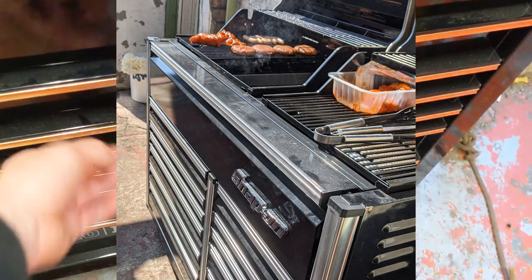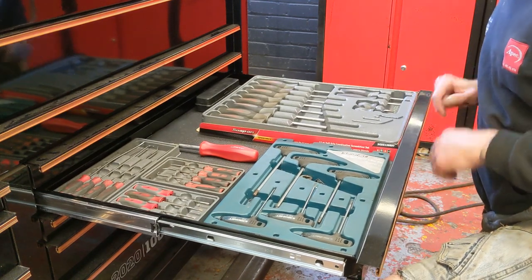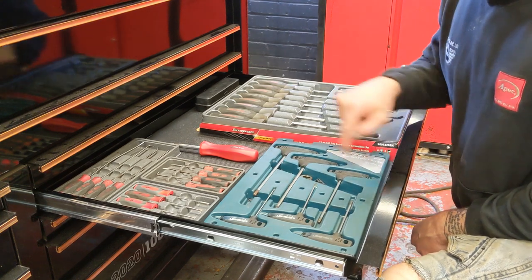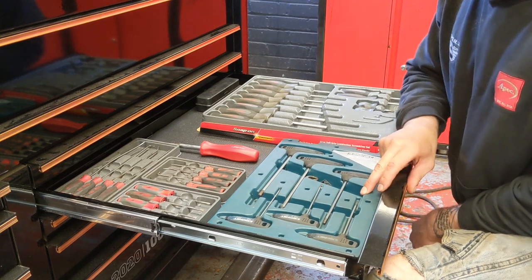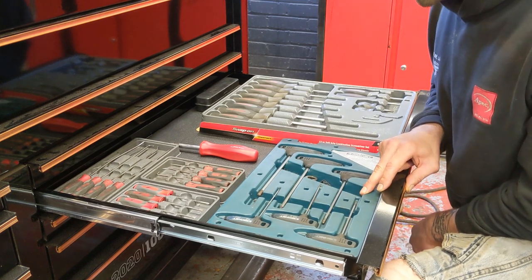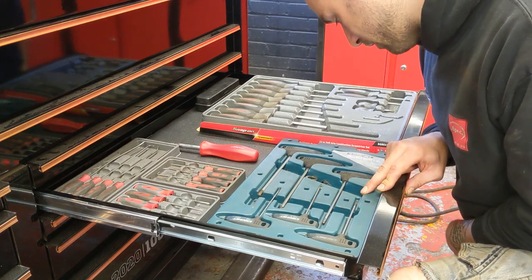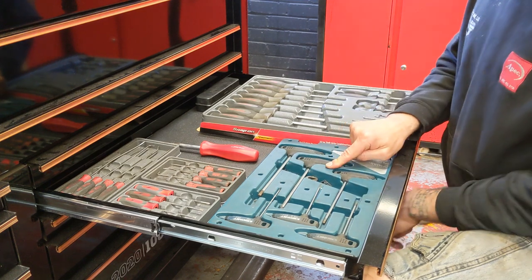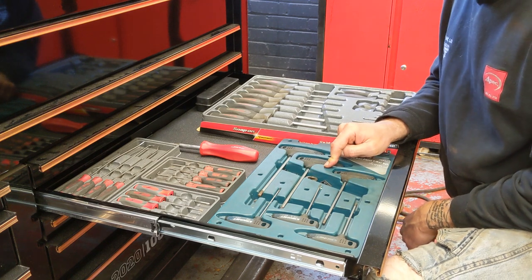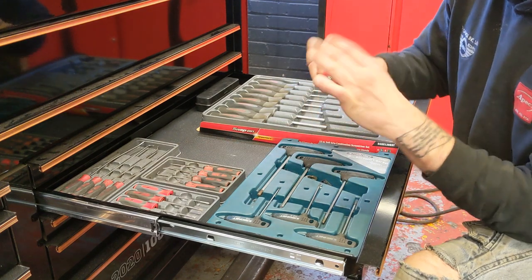Let's move on to the next drawer — screwdrivers and associated things. Starting with the oldest tools in this drawer: some T-handled Allen keys, going from 2.5, 3, 4, 5, and 6mm. I did have a matching Torx set to these as well, but I'd lost the T30 and the T20, so I've taken the rest home and got rid of the case to give me more space. I've got this to replace the T-handle bit.